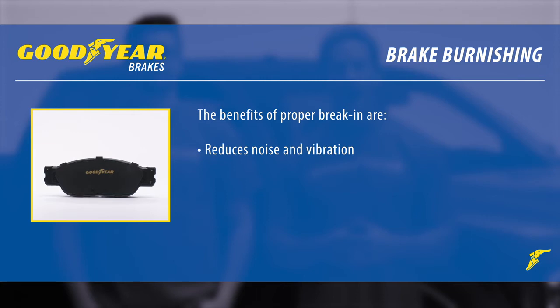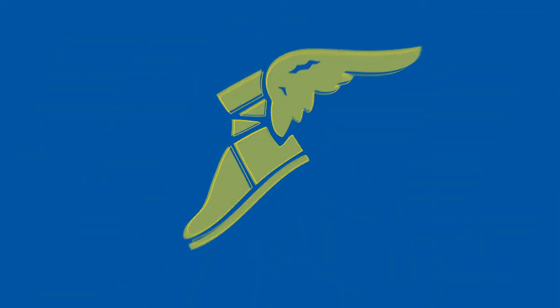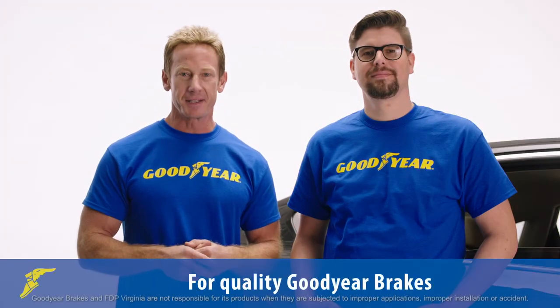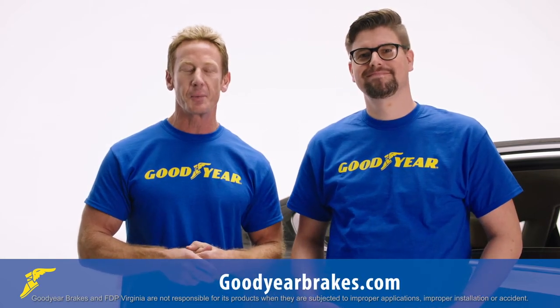Try to avoid panic stops or hard braking for approximately 200 miles. The benefits of a proper break-in are reducing noise and vibration, improving performance, and eliminating any glaze which might cause noise and reduce the efficiency of your braking system. That's how you bleed your vehicle's brakes. For Jesse Kaiser, I'm Bruno Massel — thanks for watching this video at GoodyearBrakes.com.